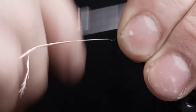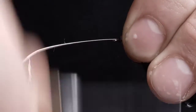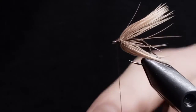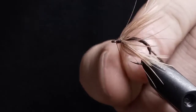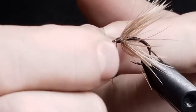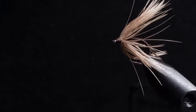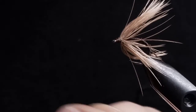Just kind of brush it back with your hand as you're turning around. We're going to tie it off. Give a nice head on the front so nothing slips out. Break off the excess there, then put a half hitch in.